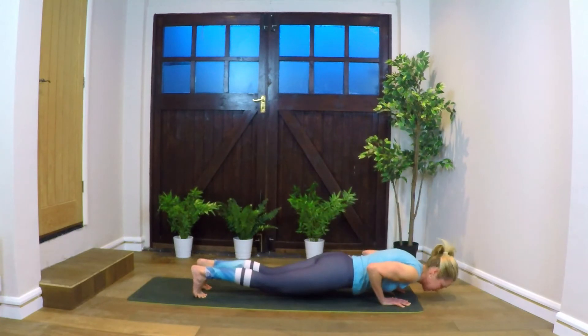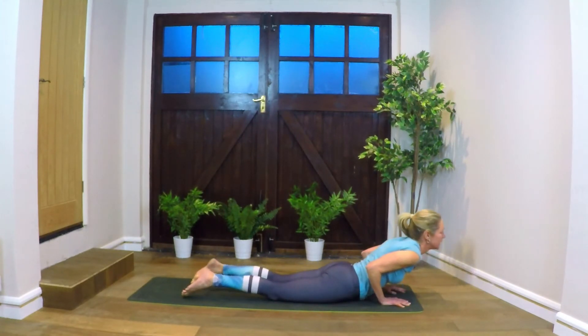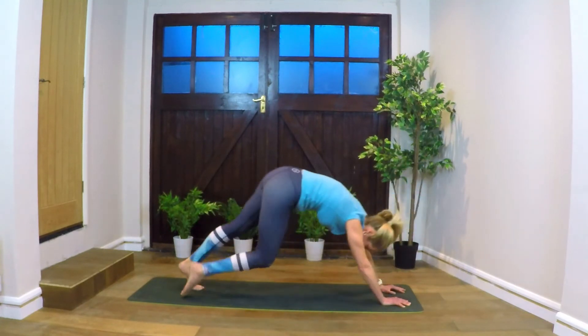Exhaling, coming down — Chaturanga, so low plank, hugging the elbows in. Can be done on the knees, so please do if you need. Inhale, lifting to cobra or up dog — tops of the feet on the mat. Exhaling, down dog.